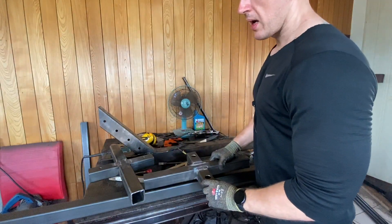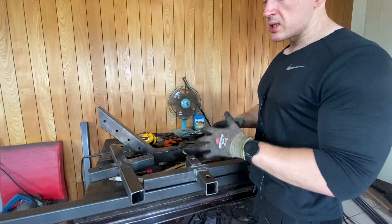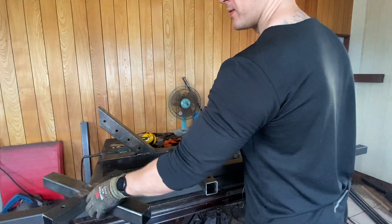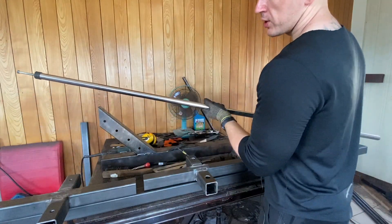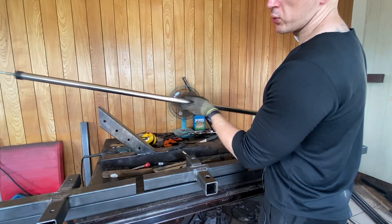Everything's done with the same two by two square tubing — not a lot of material, not a lot of space, very compact, very rigid, very reliable, and it gives me a lot of actually usable track space.